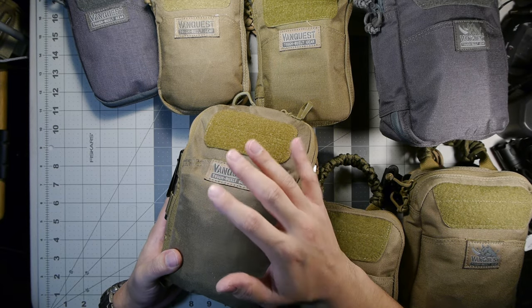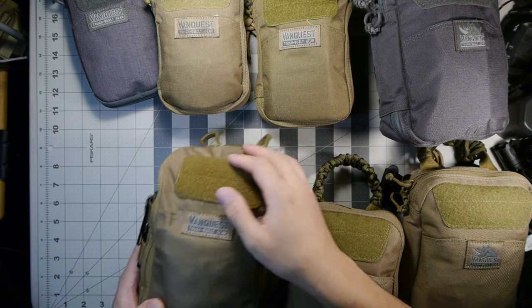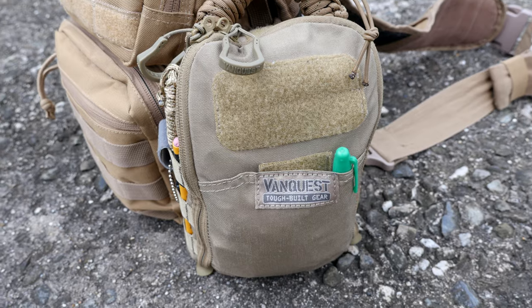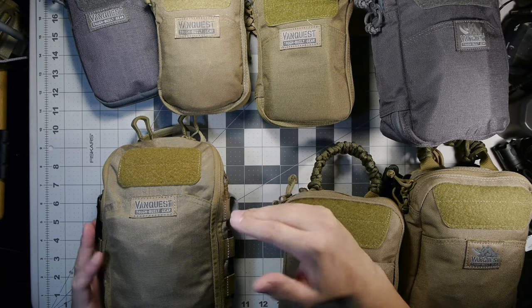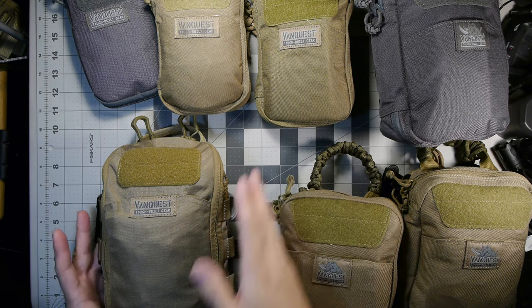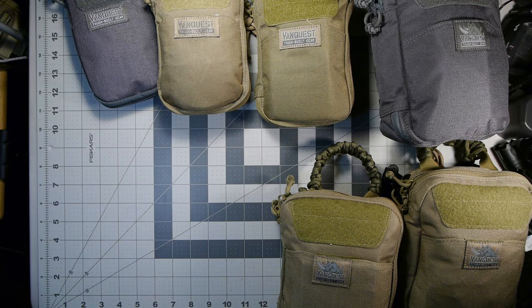Part of the idea for me and my hobby is finding EDC pouches that work for my needs — they go through upgrades throughout the years, I cut out some stuff, add more stuff, and it's like an art hobby for me. But moving on to the other Van Quest items on the table.